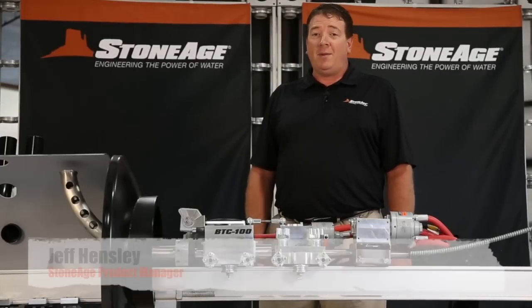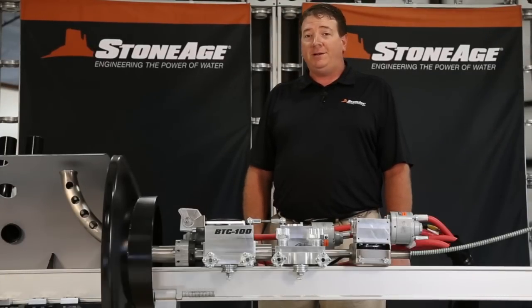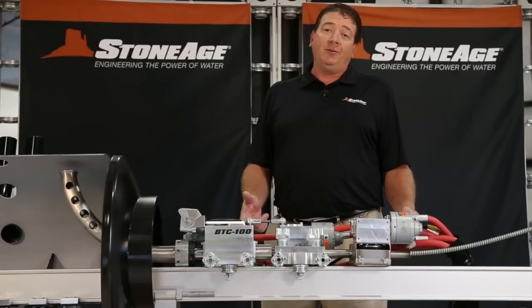Hi, I'm Jeff Hensley, Product Manager here at Stone Age Tools. I'd like to walk you through a few of the main features of our BTC100 automated boiler tube cleaner.